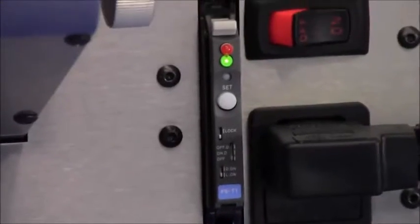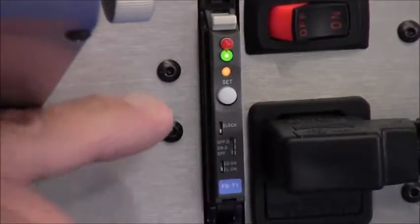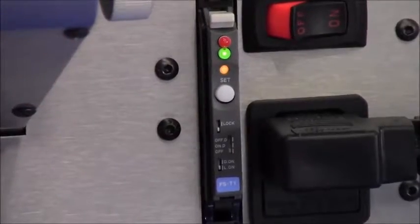With the double thickness between the optics, press the white set button one time and the small amber light will go on.